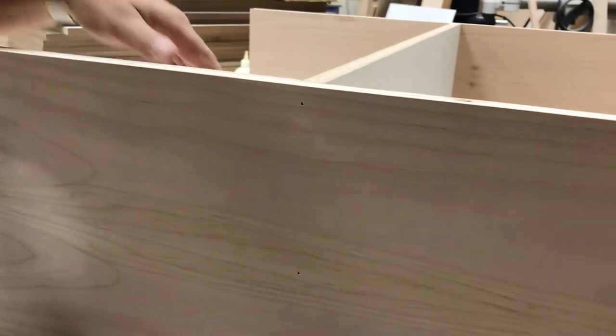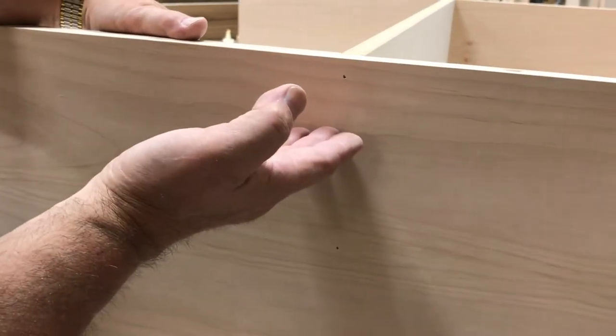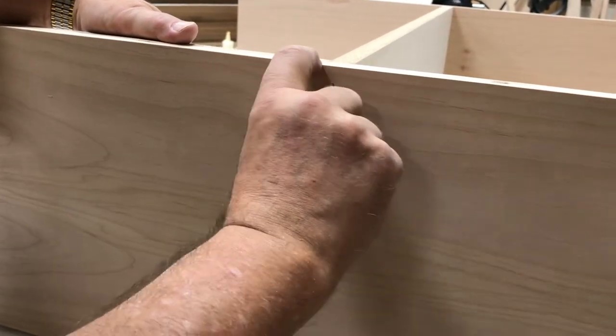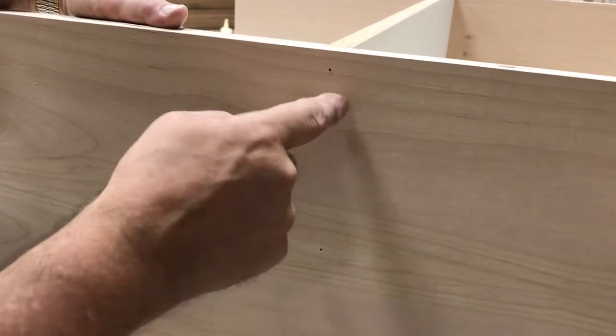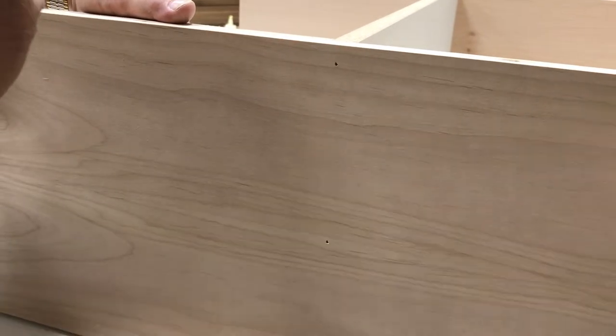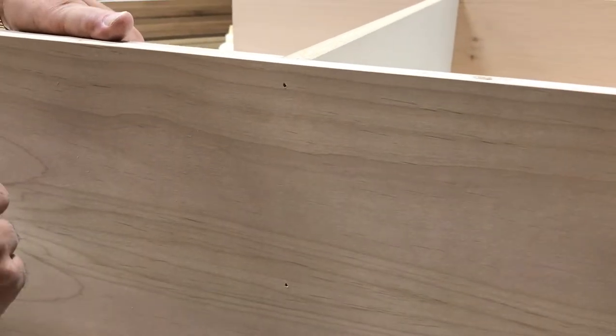One thing we want to remember as we're nailing is this cabinet goes against an upper that is only 12 inches deep, so we have two inches showing here. We don't want to use our big staple out beyond that two inch mark because that would be a hard hole to fill. The little nail is fine, and up on top where we have the staples, that's going to be covered by a crown mold. So we just have to make sure we don't put a staple out in the face of our cabinet where it's going to show beyond the other upper.